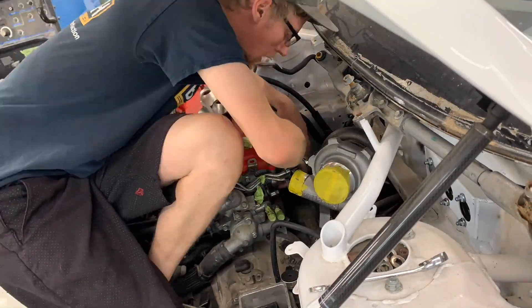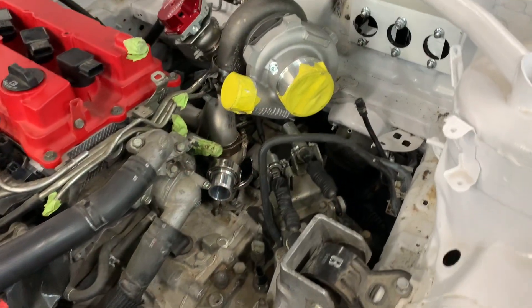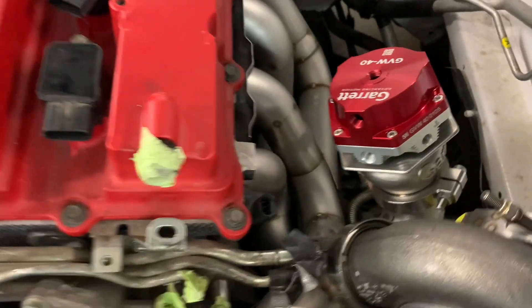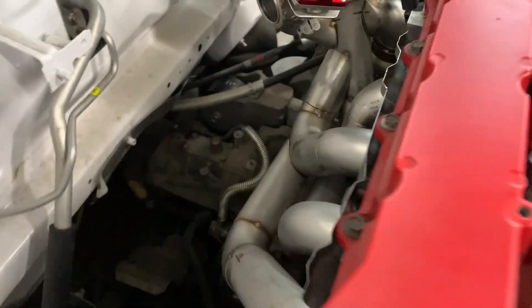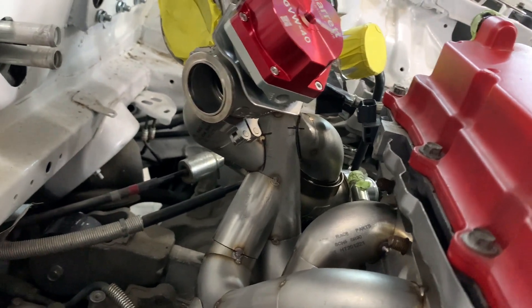I hope. This is with the whole assembly tacked together. You can see the wastegate has pretty solid priority coming off the collector.